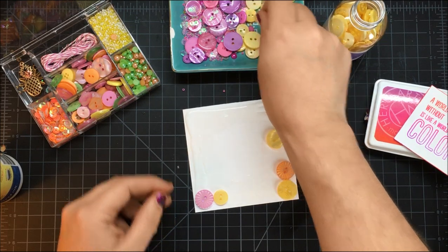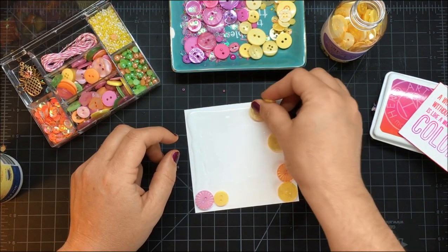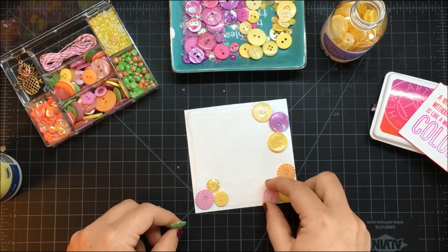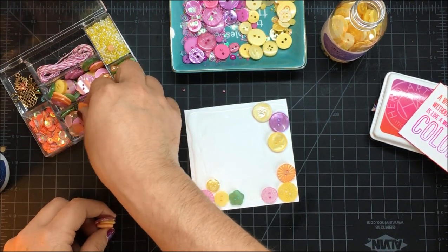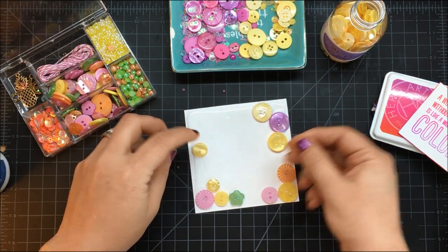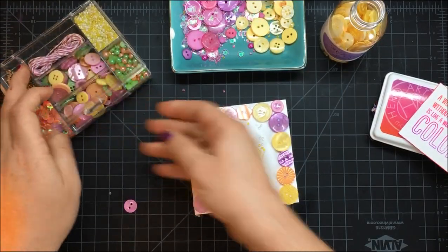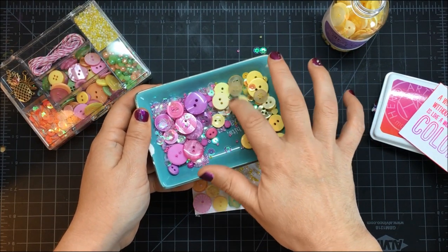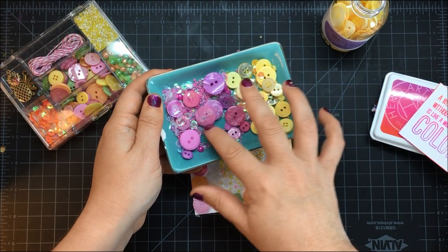I'm starting with buttons — and you'll notice I'm not really worrying about if everything is perfectly matched or going just so. I'm grabbing and pulling from the kit and from my little dish, various colors. I'm making sure to place a good amount of buttons first, and then going to my dish for the little yellow and pink beads and just swooshing them in.